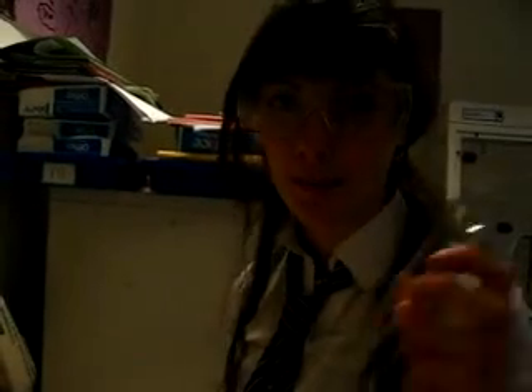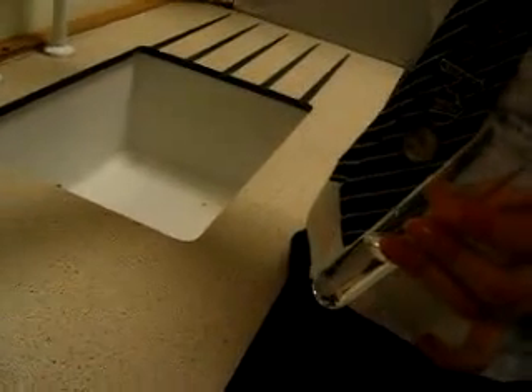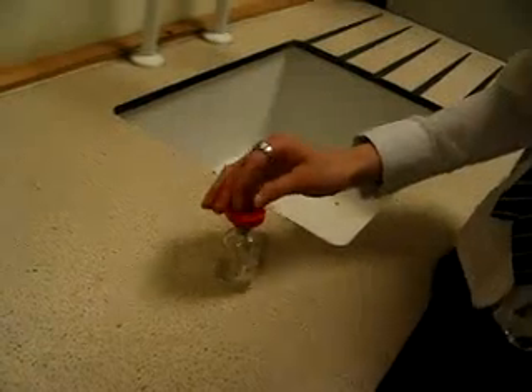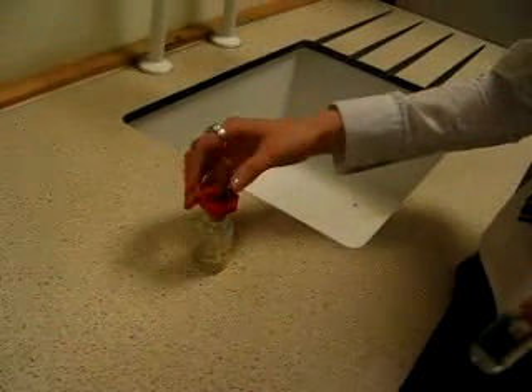Hello children, and welcome to the science lab. To experiment yourself, you get a small amount of H2O, then we add 0.1m of NaOH, which is sodium hydroxide.